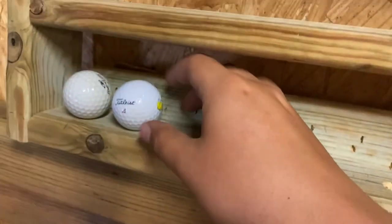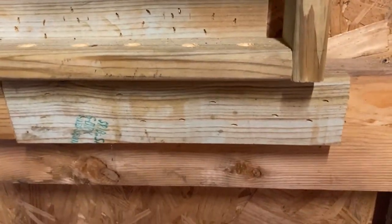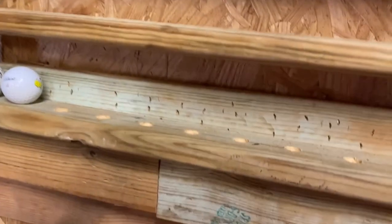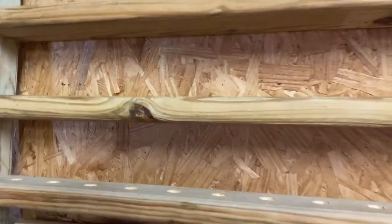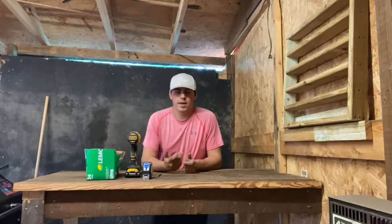For the holes you drill, you don't drill them more than about a quarter inch deep at the most — all you need is enough for the golf ball to sit in there and be held. You take your outside pieces, cut them to the length you want, you have a top plate, and then you measure from the inside of that to get your middle rows. Put some screws through the sides — it's real sturdy.